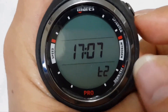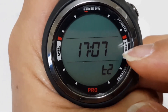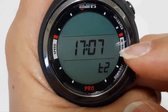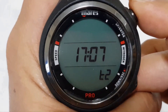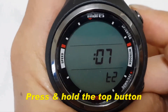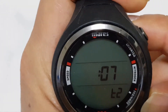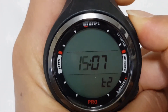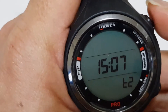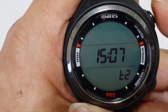You can set the dual time here as well. If you know the destination time, you can set it by pressing the top button and making the changes. The dual time is set to 15:07.